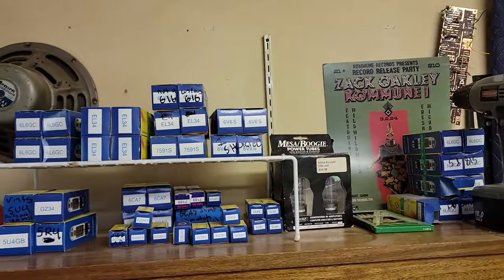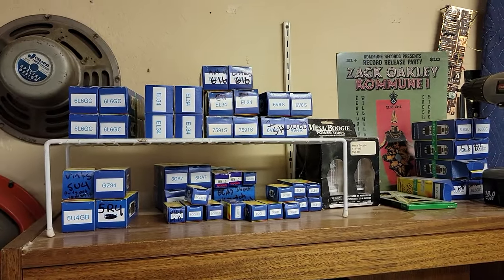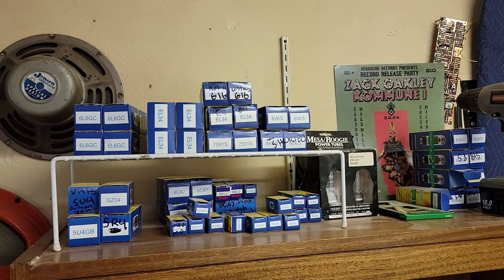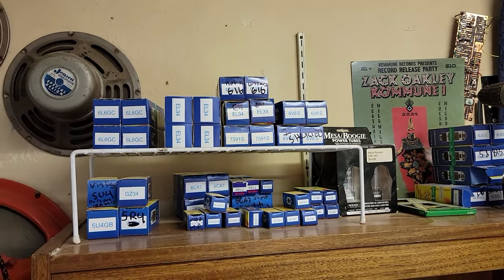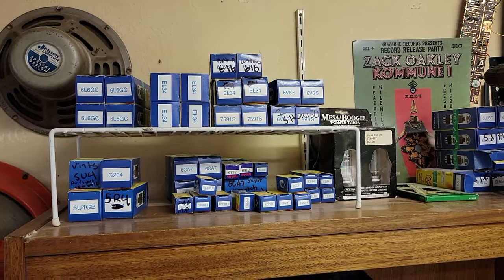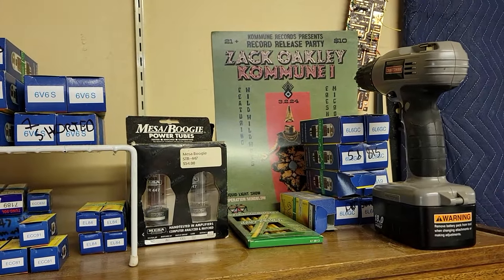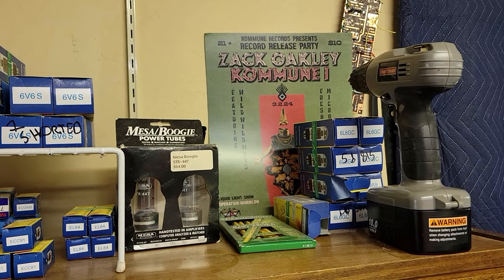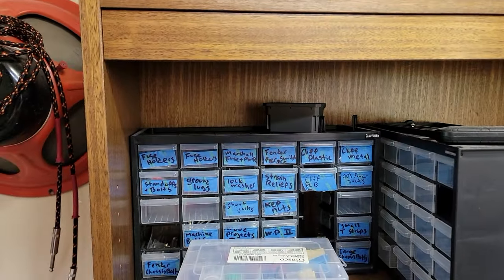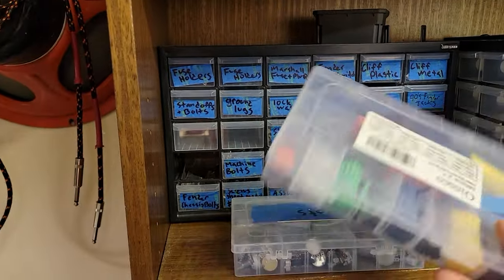Got all the tubes that I could need, at least for a little while. Don't stock up like crazy on tubes because that's throwing a lot of money into stock, but I could probably last a while here — just depends on what comes in. Full set of 6L6, full set of EL34, some 6V6, all your rectifiers except for 5Y3 — looks like I gotta order one. Then you got your 12AX7, 12AT7, some Mesa EL34s, random stuff — probably 5881s in one of those, and probably something that's microphonic. Lots of little parts, all your jacks and nuts, shrink tube wrap.